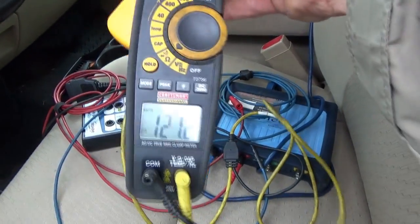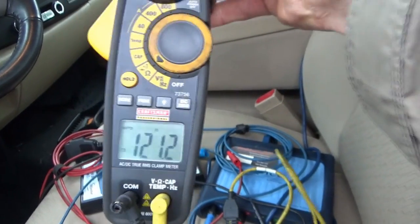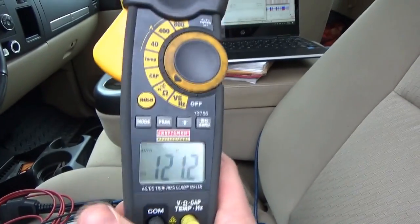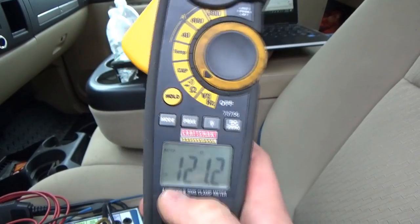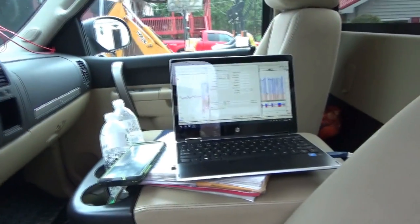We're back up to 120 ohms here — that's what we expect, that's the resistance in the computer from the single terminating resistor. Once we get the new module plugged in and programmed, this will go back down to 60 ohms and our network will show the correct signals.